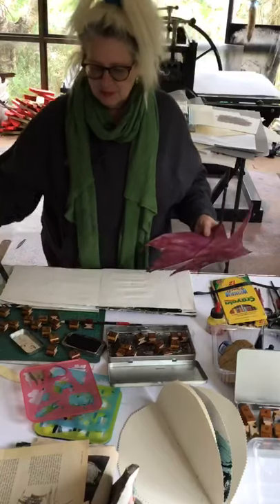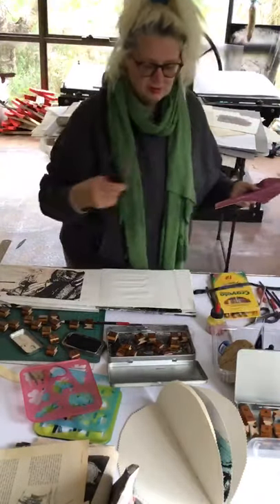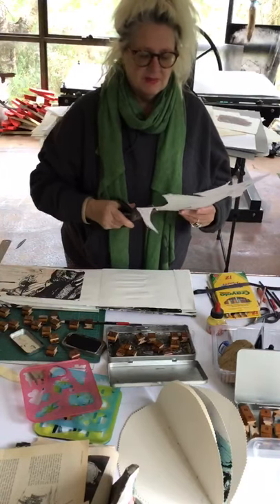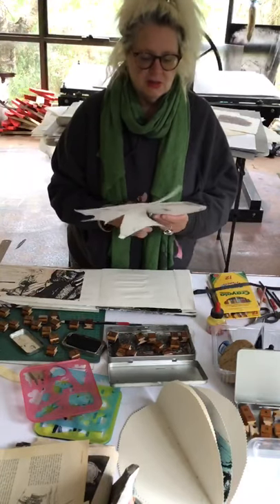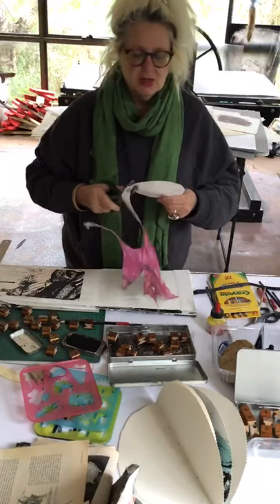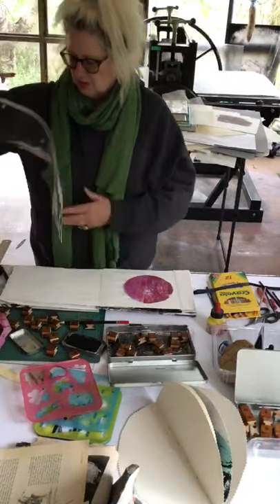I've got some pages here that I might use sections of to add into my book. I'm using my pinking shears, which are my all-time favorite type of scissors, and I'm just going to make a cut — a circle, a bit of a wonky one — that I might glue down here.